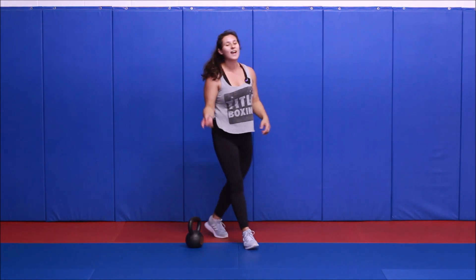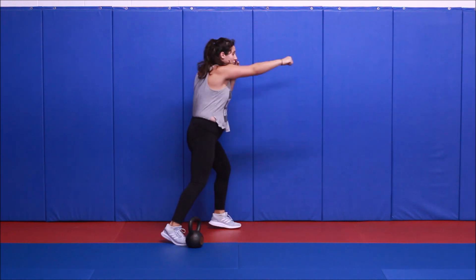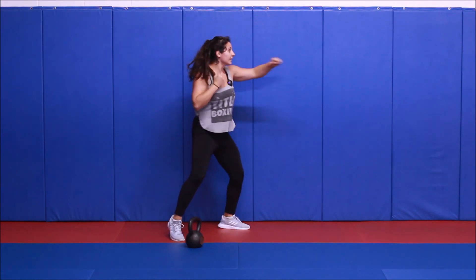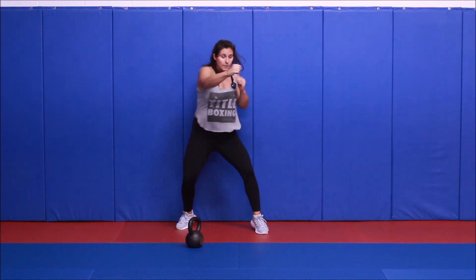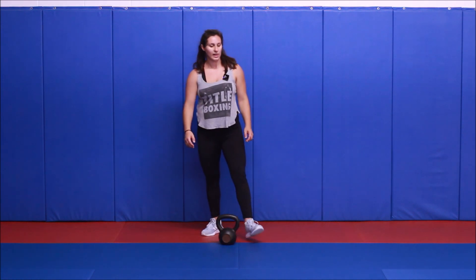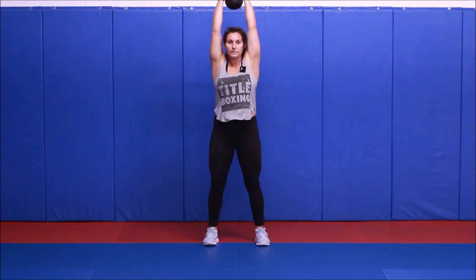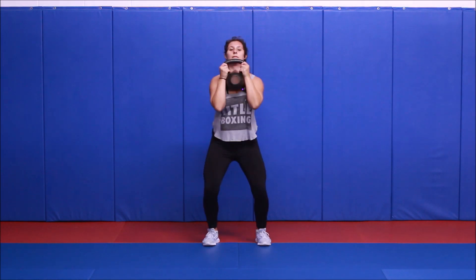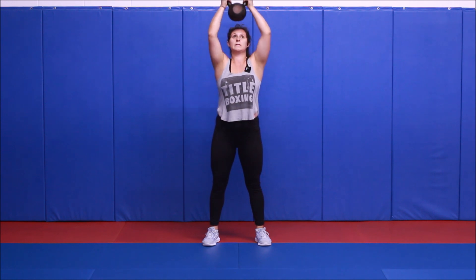Two rounds down, one more, then a long break and we move on. This workout moves quick. Triple jab, triple cross — tight fist, twist at the end. And rest. Last one with our push press, starting in three, two, one, let's begin. Dip and drive. And rest.